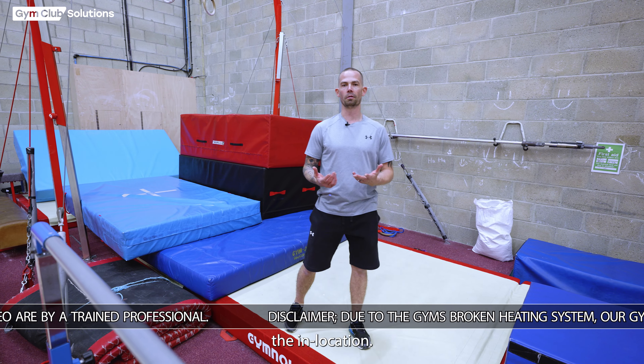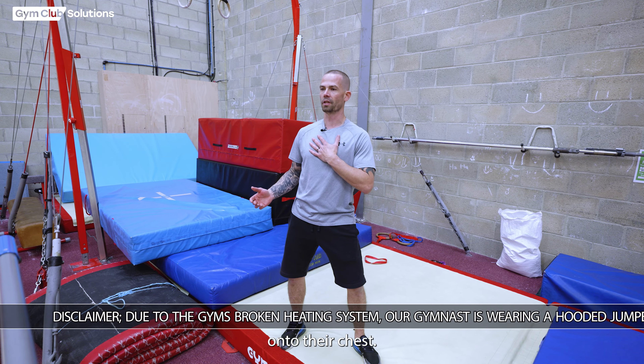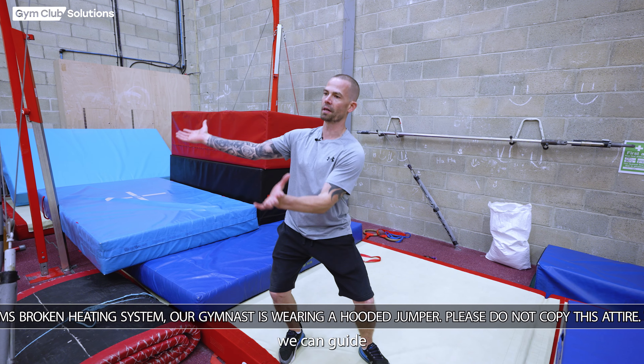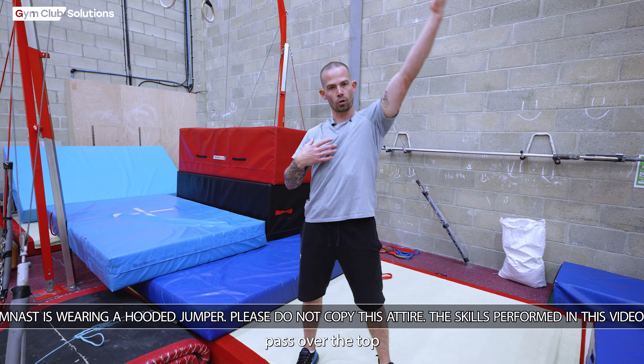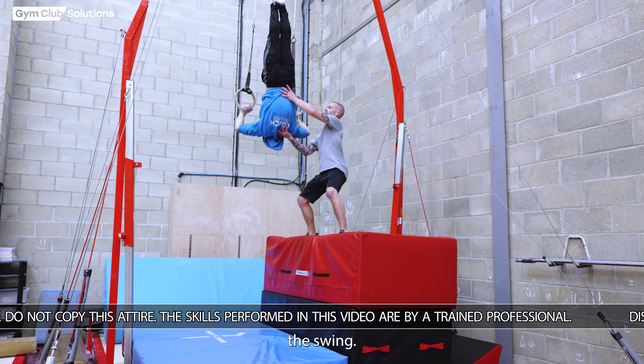In this next preparation, we support the inlocation by positioning ourselves underneath the gymnast slightly, getting one hand on their chest and the other on their legs. This allows us to guide their swing and help them lift their heels. As they pass over the top in the inlocation, we can then move slightly and try to slow down the second half of the swing.